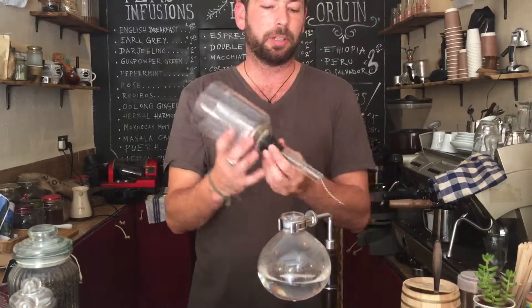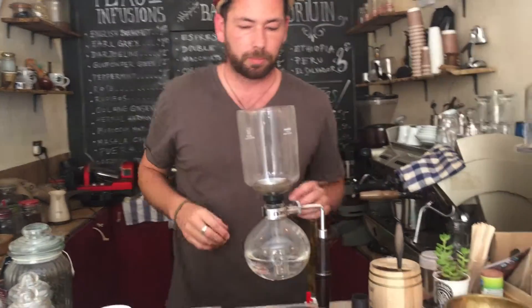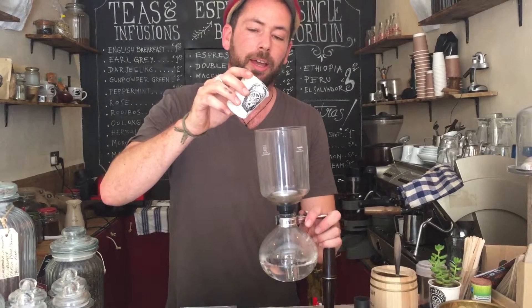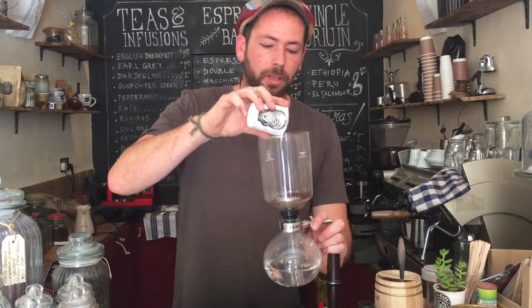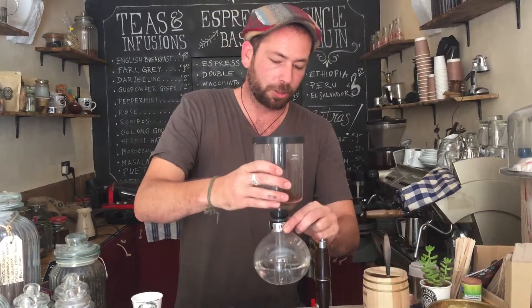So that's my water in the water compartment. Just going to place the top siphon there. Add 20 grams — 20 grams for two cups — slightly coarsely ground. And I'm going to close this and make sure it's secured.